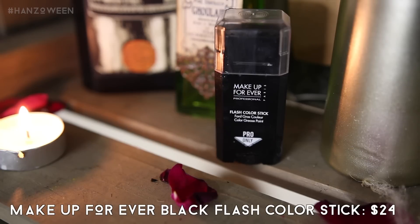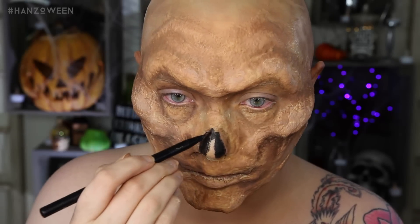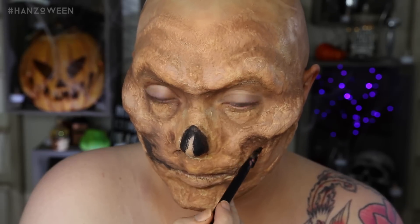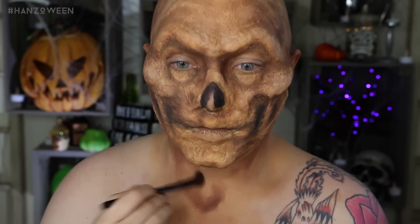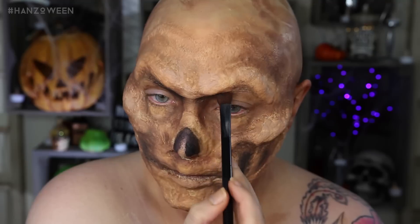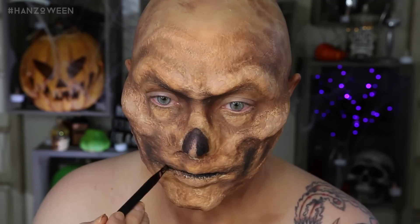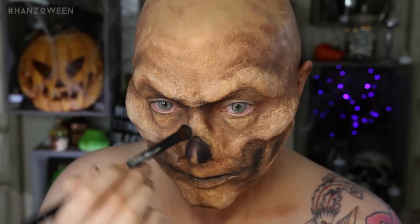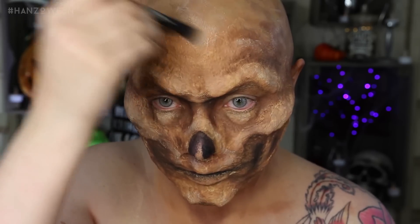Going in with black now to put in where the actual holes of his face are. He has a missing nose, so that would be black. He has some missing parts in his mouth, so that would be black. I also brought this down onto my neck a little bit just because I'm going to be wearing a shirt and my neck would show. You really want to darken where the deepest set wrinkles of his face would be. With a lighter foundation shade, I also did highlight just a little bit — more towards the high points of my face, the top of the cheekbones, top of the head.